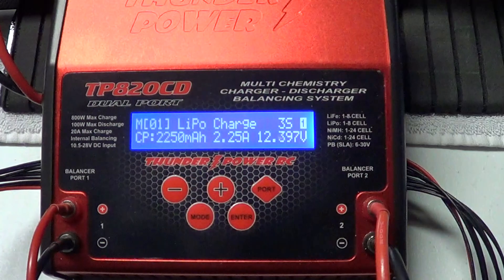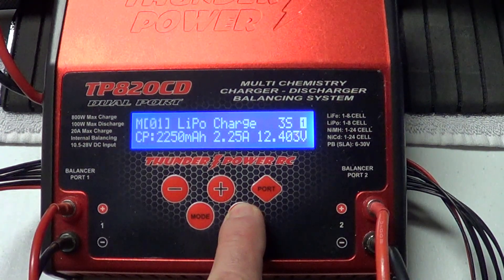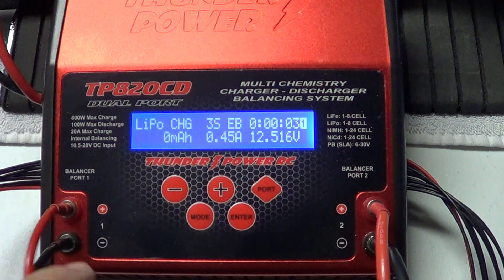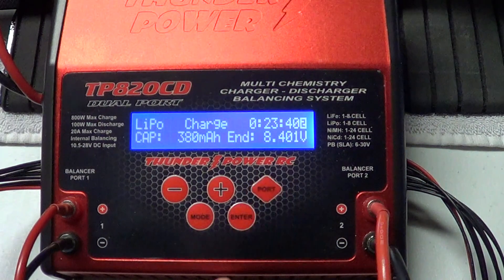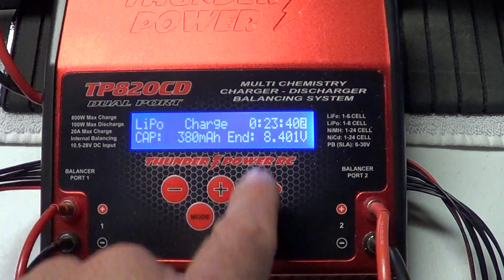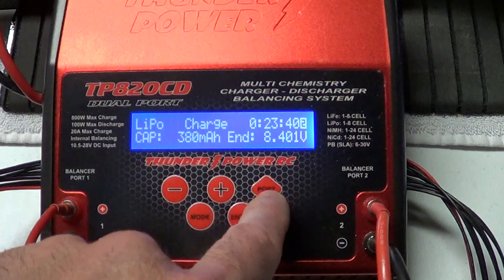Now I'll start a battery charging. You start the battery charging by pressing enter. This battery started charging and it's on port 1. If you want to start charging on port 2, you have to press the port button and it shoots you over to port 2. Same deal — go back and select whatever memory you want, then hit enter and start charging it. And then if you want to jump back, port 1.